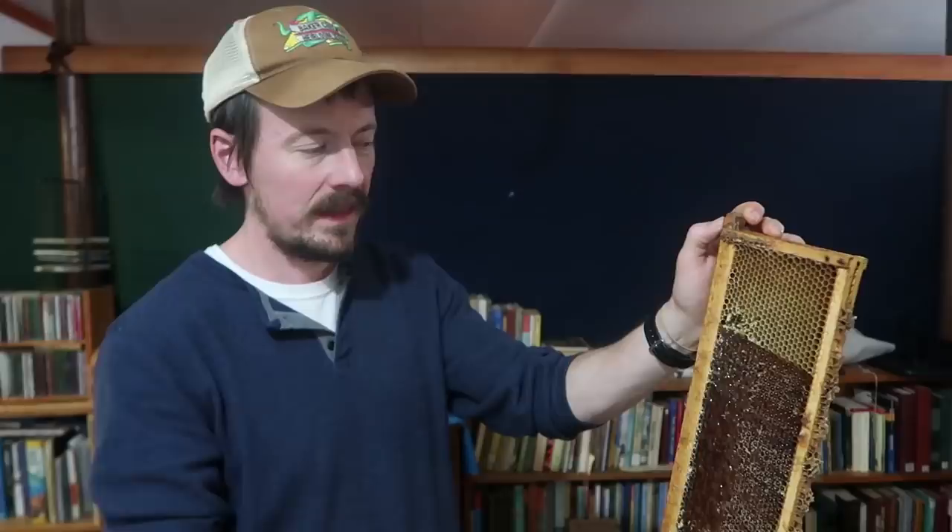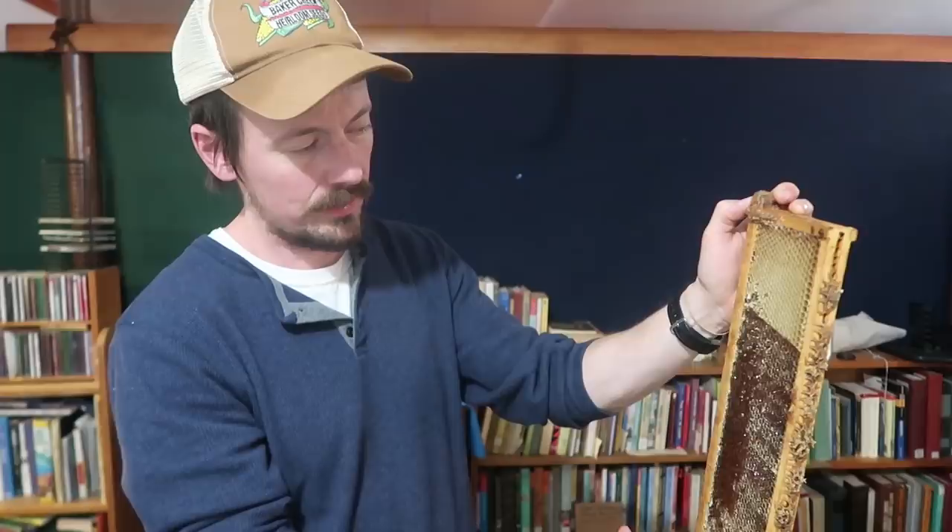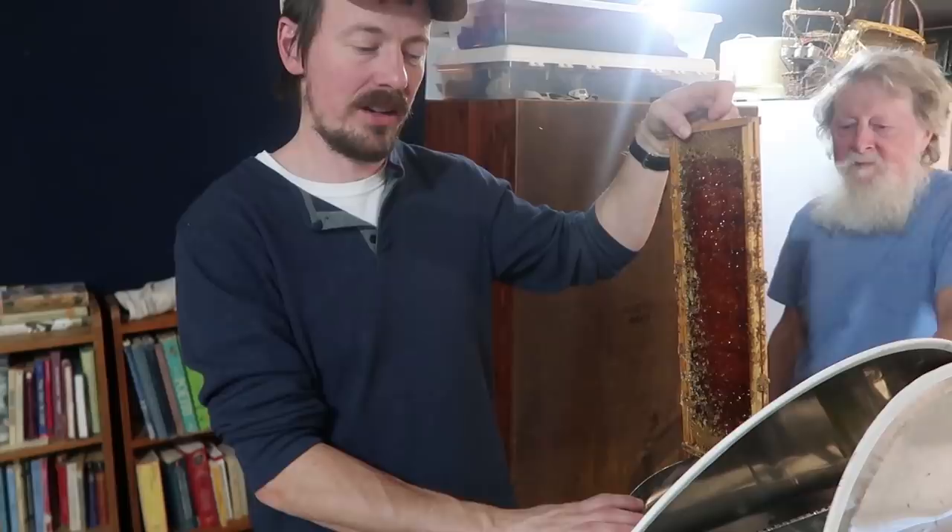Do you mind getting up close? Can you see the honey on the camera? You can see the honey in there. Any damage that we do to these cells and to the comb now the bees will repair, so you can kind of mess up the tops of them but the bees come back and repair them the next season.